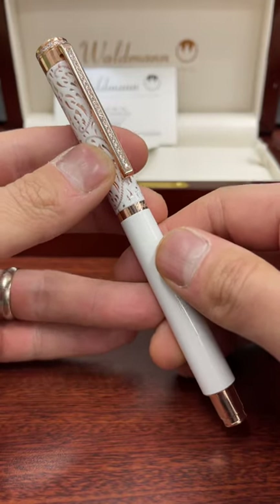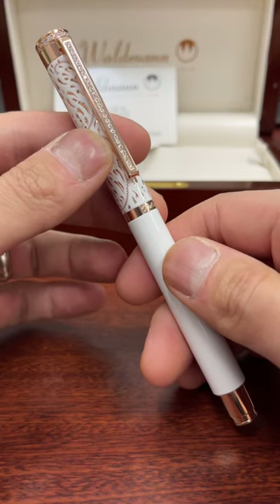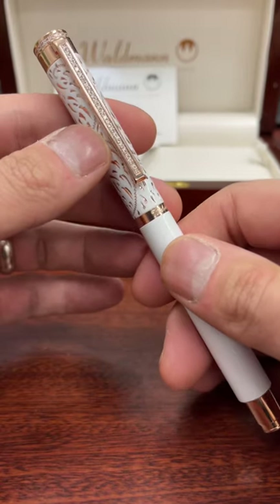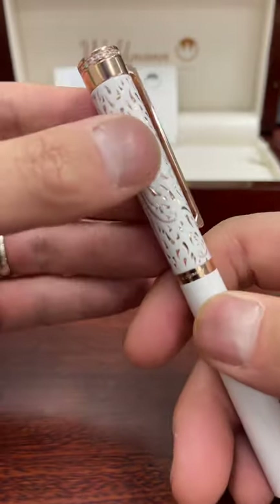So check out this craziness. This is what a $2,500 fountain pen looks like. This is the Waldman Xterra Diamond Studded Fountain Pen. This fountain pen has 43 certified diamonds embedded throughout the clip and the top of the finial.